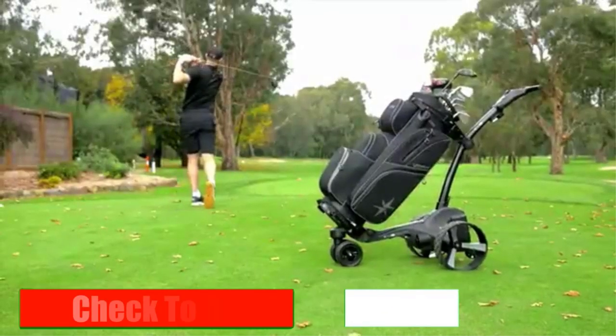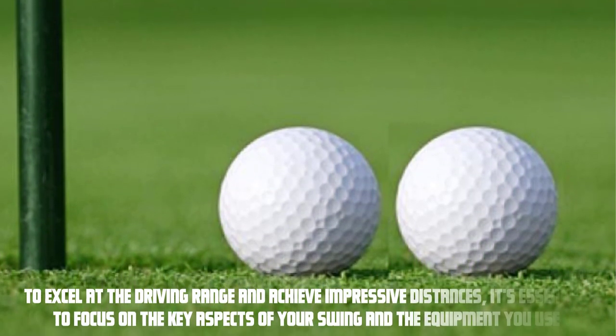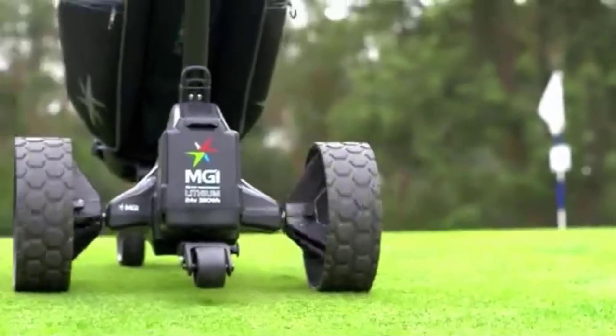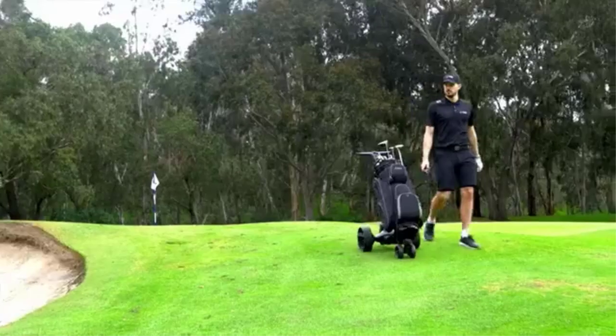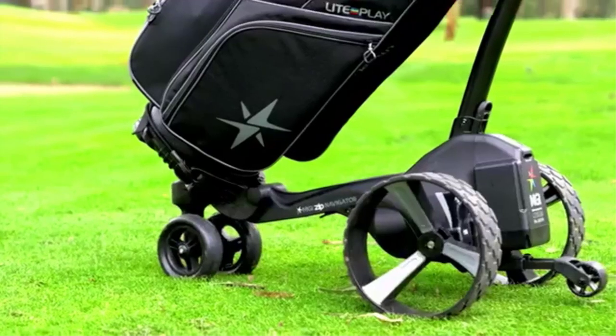Please check the description link — I will provide detailed information. To excel at the driving range and achieve impressive distances, it's essential to focus on the key aspects of your swing and the equipment you use. Let's start with the golf ball itself. Choosing the right golf ball can significantly impact your distance. We'll explore different types of golf balls designed specifically for the driving range and discuss their unique characteristics that can enhance your performance.